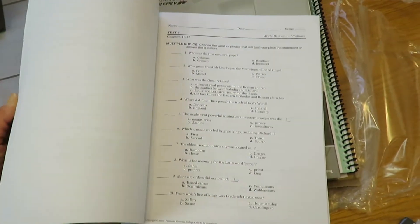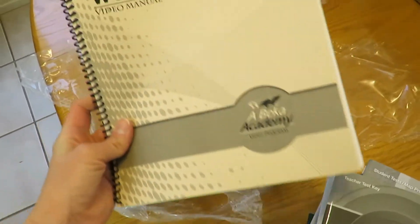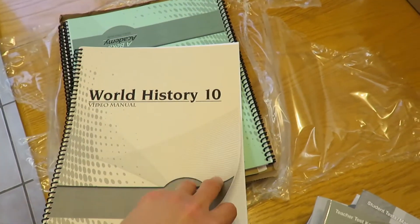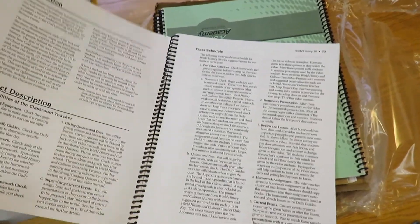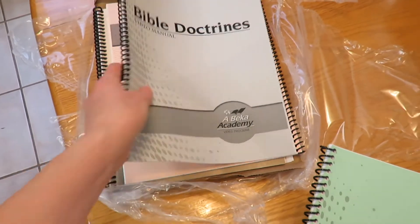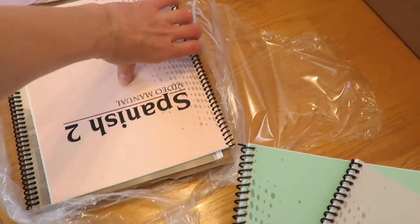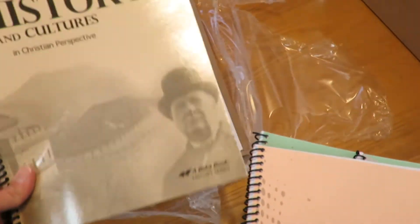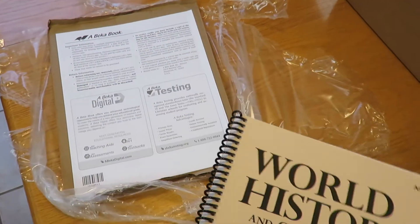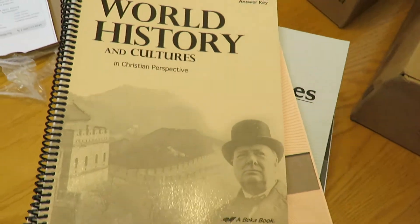There are essays for the World History tests — I like that. Then we've got a physics test key. World History video manual — now these I haven't worked with before. I assume they're pretty basic, like 'play this video on this day,' but I'll have to look into it. Then we've got physics video manual, Bible Doctrines video manual — this spiral is messed up — and Spanish 2 video manual. World History answer key, for the questions in the book I believe.